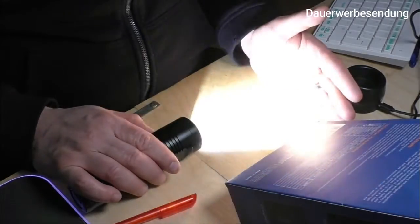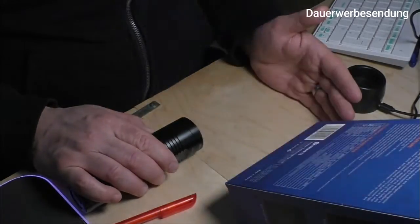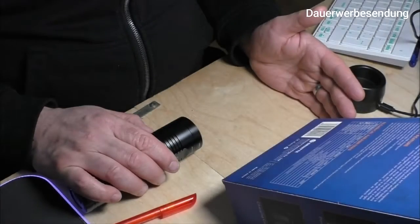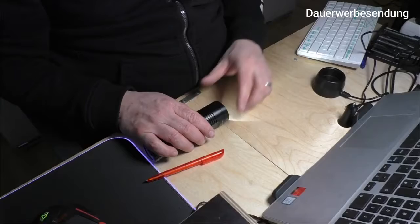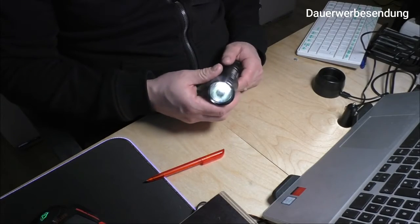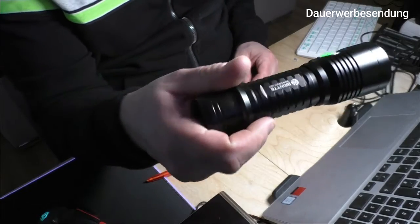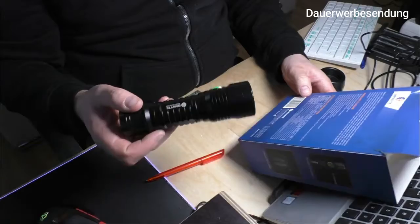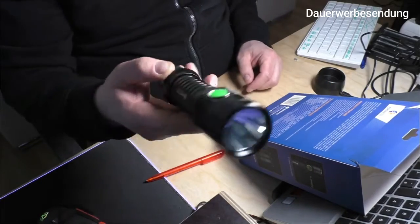Für den Strobe-Modus einfach lange auf der Taste bleiben. Nochmals drücken kommen wir in den SOS-Modus, der auch 1100 Lumen hat. Die Lampe hat eine Reichweite von 320 Metern. Das werden wir uns auf jeden Fall auch draußen nochmal angucken und schauen, wie die Leuchtkraft ist.